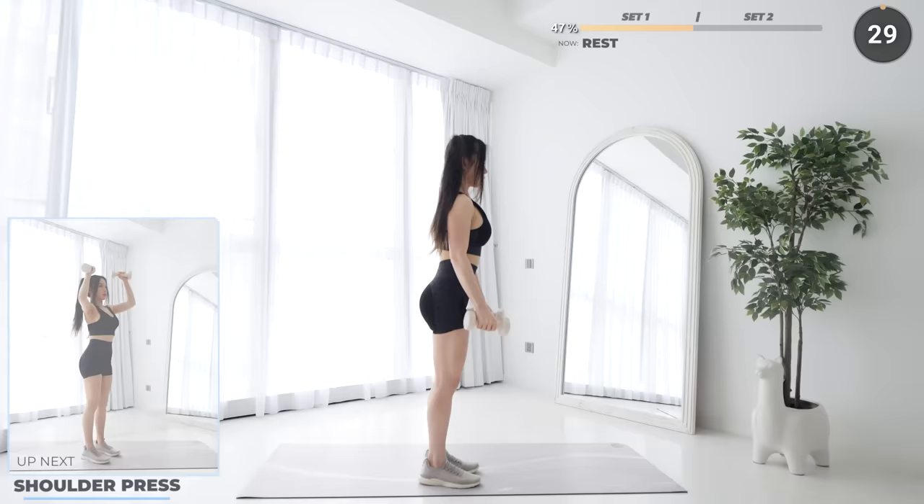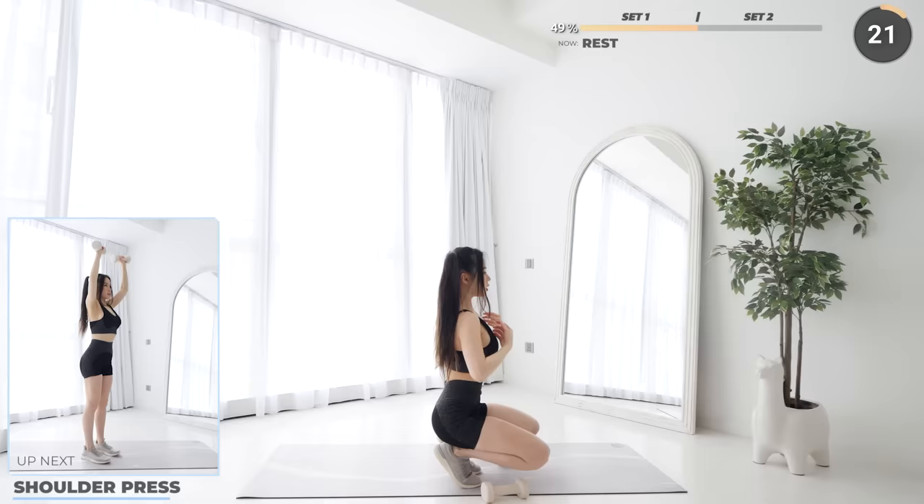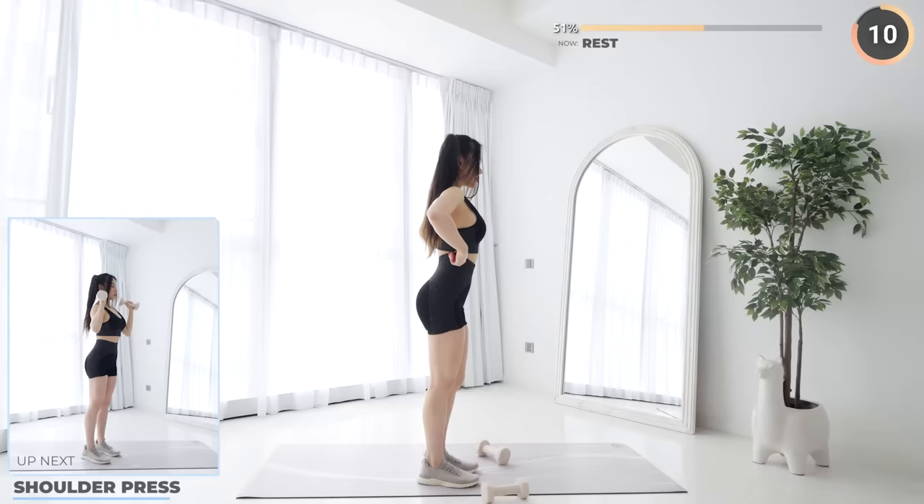And that's the first set guys, halfway there. Pause the video here if you need a longer break. We are going to be repeating the same exercises for the next set. It may seem repetitive but it is important to build muscle memory and strength.